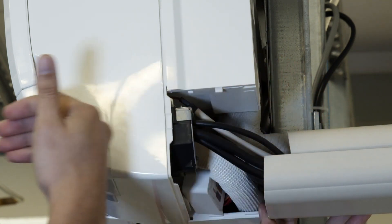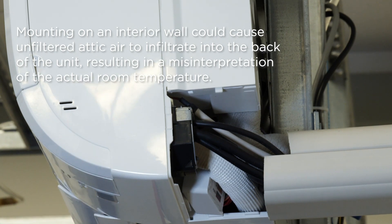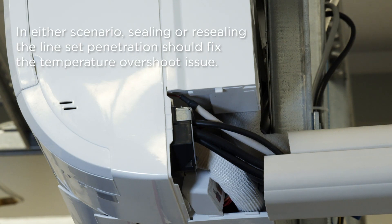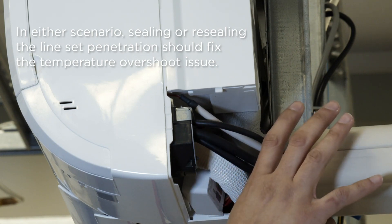In some cases, the indoor unit may be installed on an inside wall. In this situation, some unconditioned attic air may also infiltrate into the back of the unit and cause a misrepresentation of the actual room temperature. In any of these situations, a seal or reseal of the line set penetration would fix the issue.